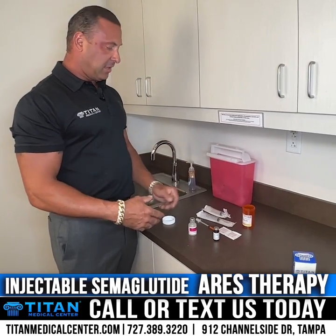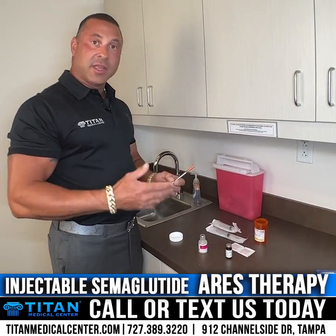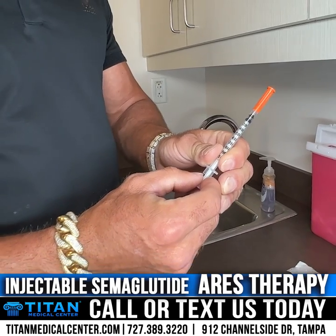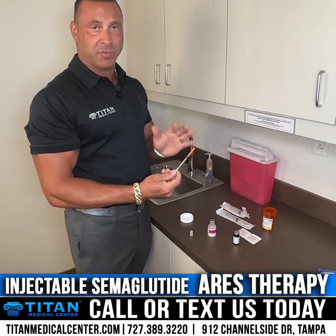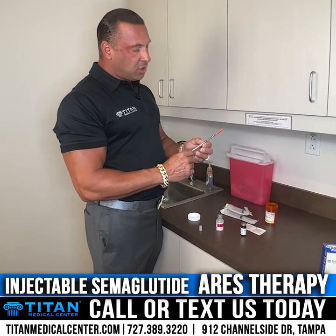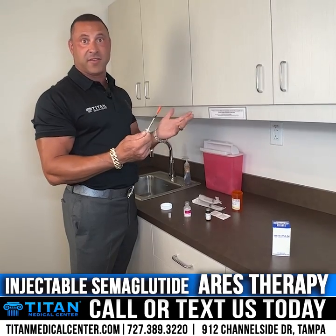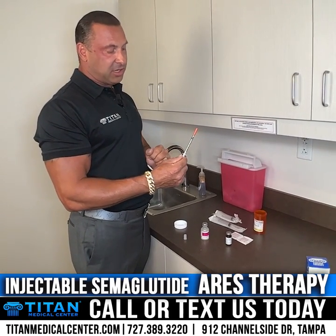Pay attention to the directions on the amber vial regarding how much diluent to use. The biggest question I get is about how much to inject. When starting semaglutide, you're going to start with 10 units — that's all. This stuff packs a major punch. If you decide to go rogue and inject half the syringe, you could experience negative symptoms — nothing dangerous, but nausea and discomfort. Some people get no side effects at all, but everyone usually starts at 10 units.